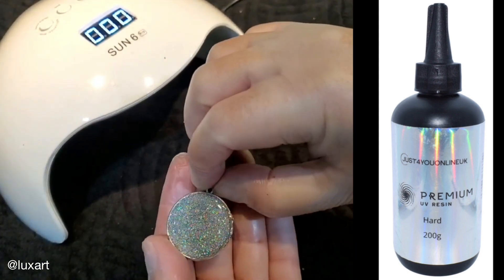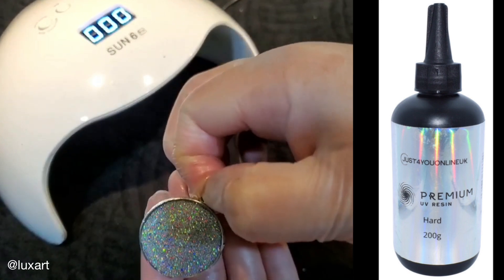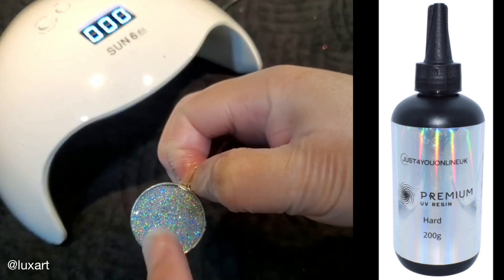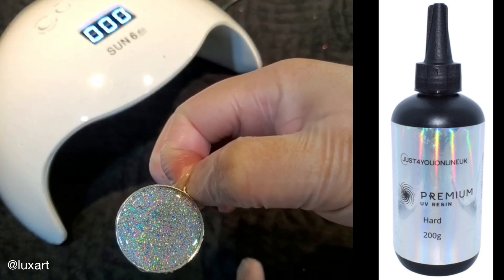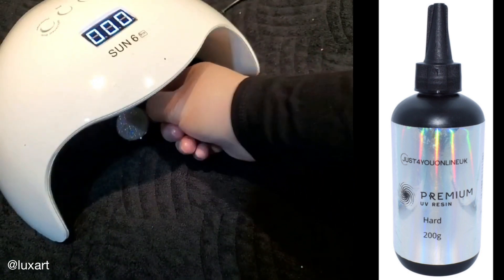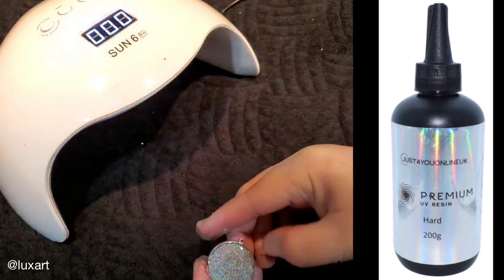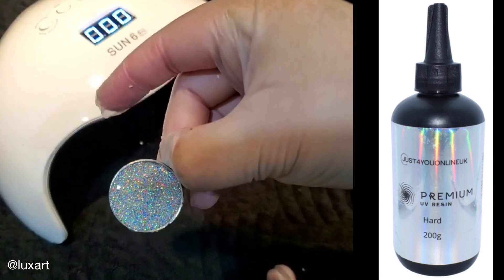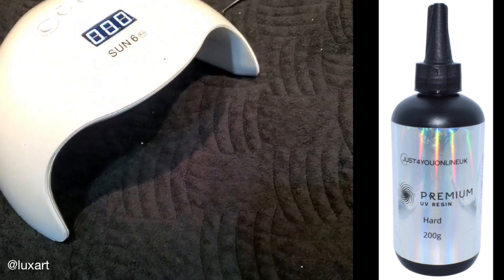The minute's gone by and you have a glossy base for a pendant. Or you can always add little decorations — you can add epoxy art with the same formulation and just put it under for a minute and you're good to go. Hope that helps, guys. It's an awesome little product and time-saving too. Talk to you later!